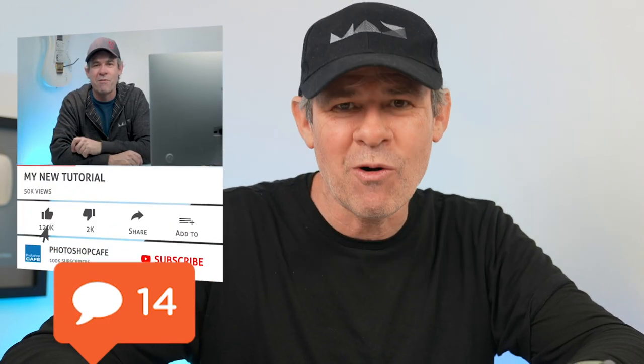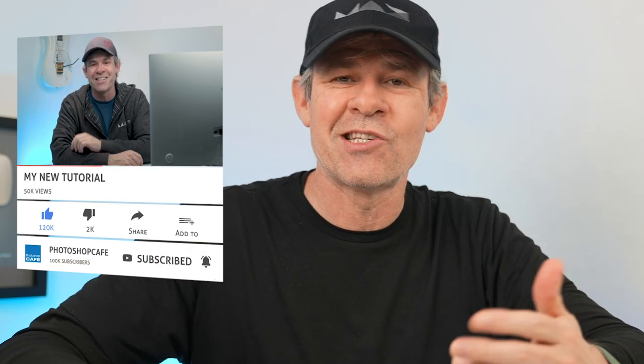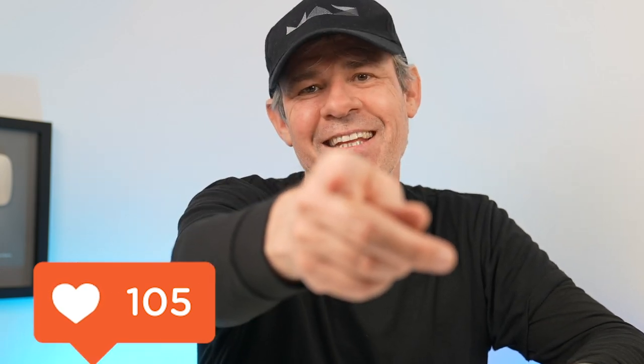I don't really expect a big difference in sound quality because it was already really good. For me, I'm 100% on board — I'll give this two thumbs up. Let me know in the comments what you think about this and what your favorite new feature is. If you're new to Photoshop Cafe, welcome — consider hitting that subscribe button and turning on notifications so you don't miss any of my videos. If you like this, smash the like button into dust, and until next time, I'll see you at the cafe.